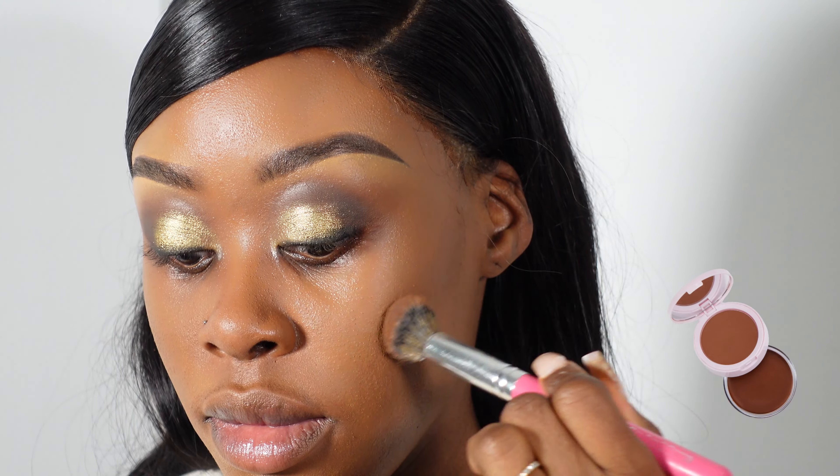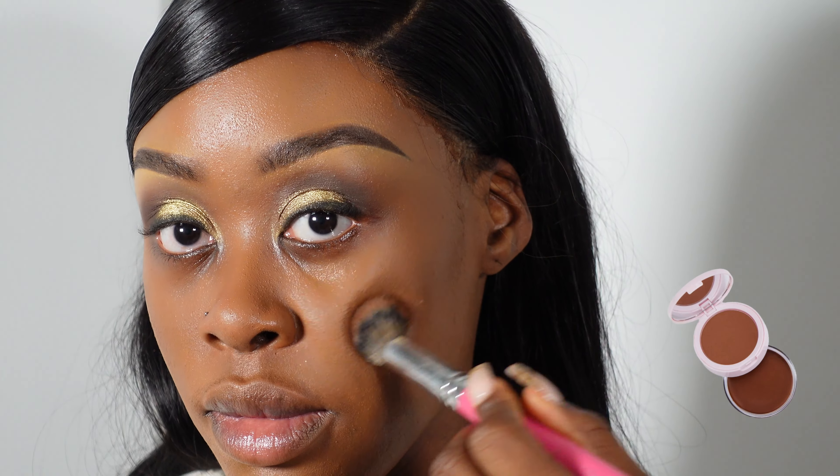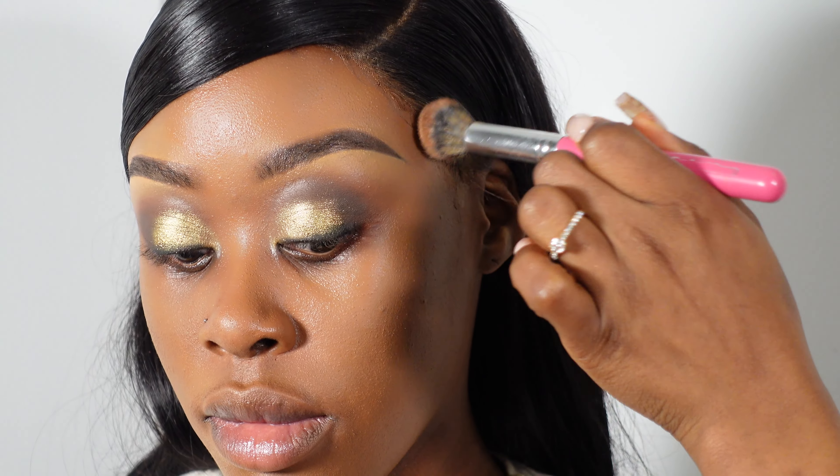So here I'm using the Jordana Tisha bronzer duo in the shade Holidays, just to add a little bit of bronzer.